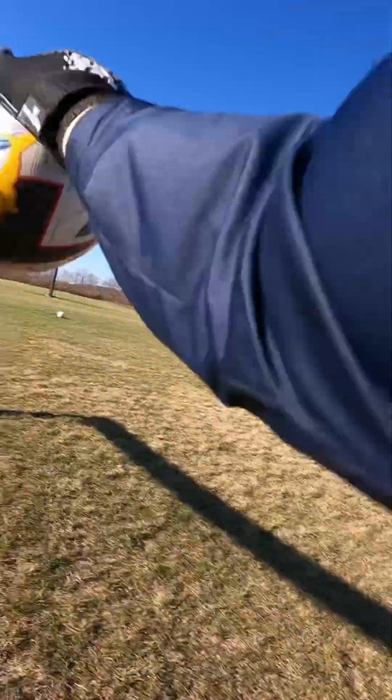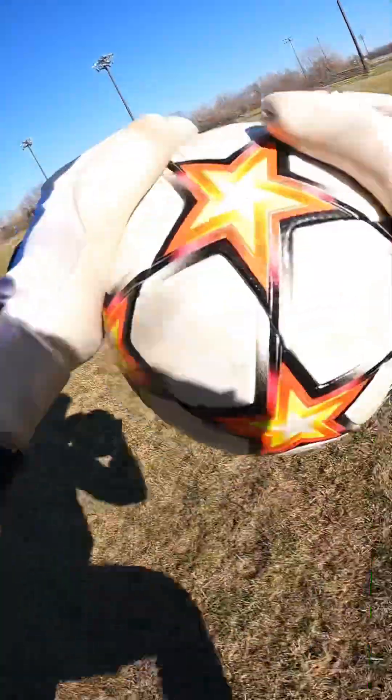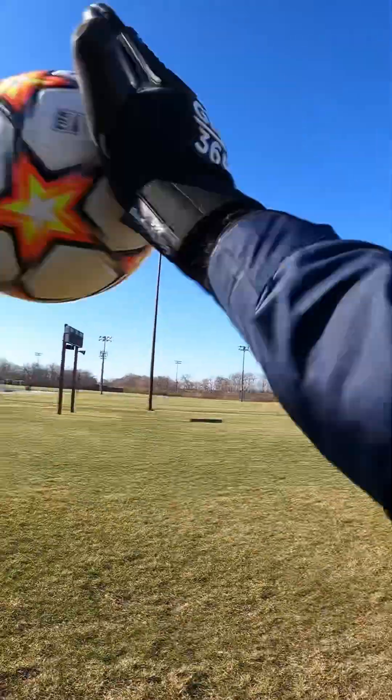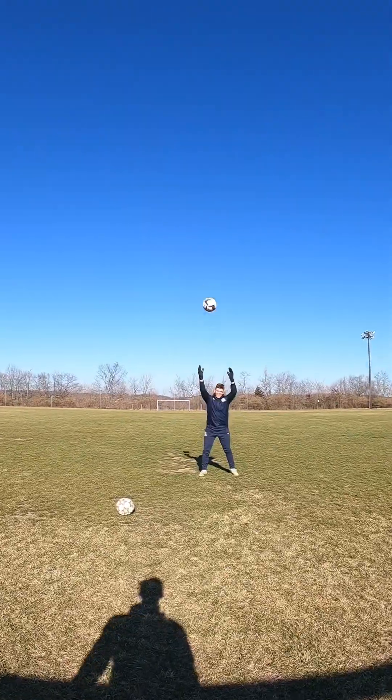Another difference is we added a little bit of elastic to the bottom of the wrist insert. This was just to give a more snug feel and fit when the glove is on around your wrist. You want it to be nice and snug, fitted, tight, and secure around that wrist, and that elastic at the bottom of the glove offers that.